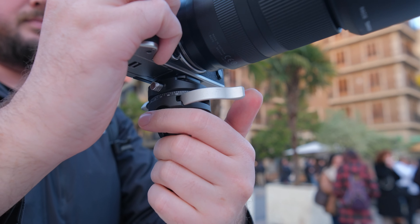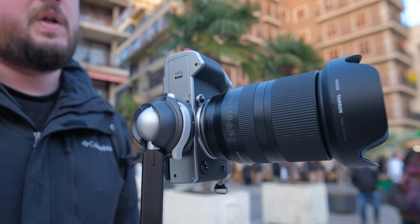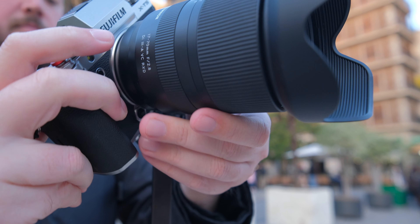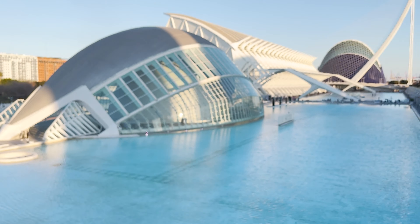The ball head can go vertical on the left side and the right side — a feature I really like, as most ball heads can go just on one side. You can also use it to pan. Just turn this little handle here and you can easily pan the head. So if you like to shoot panoramas, this ball head is very easy to use.